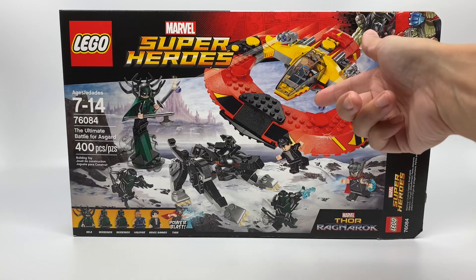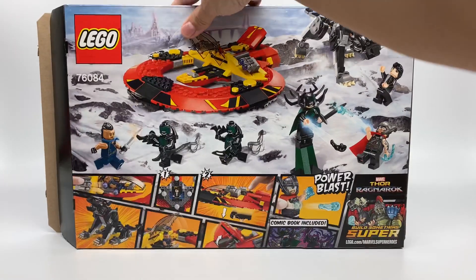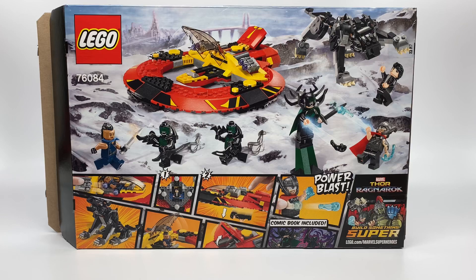As you can see, here is the box — this is the front of the box — and there is the back of the box. Now let's go and review the set.